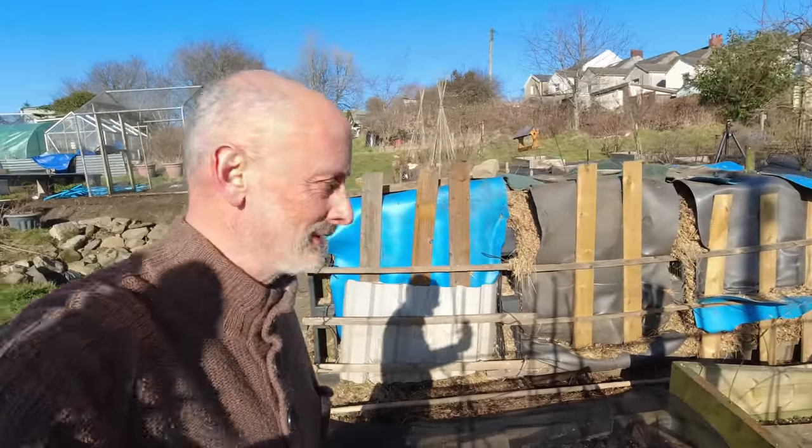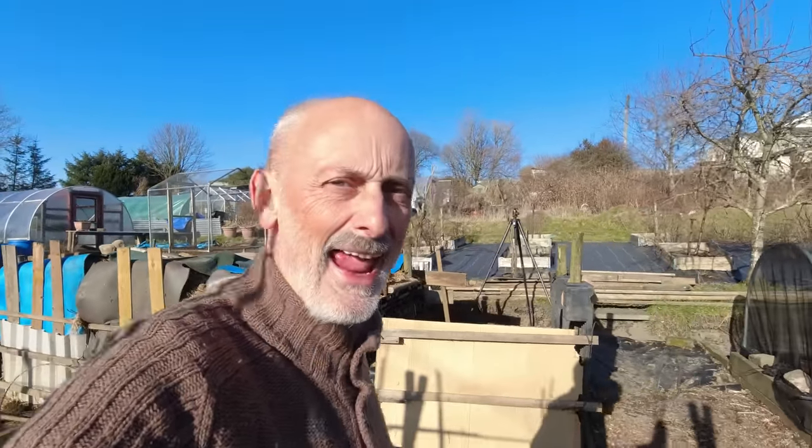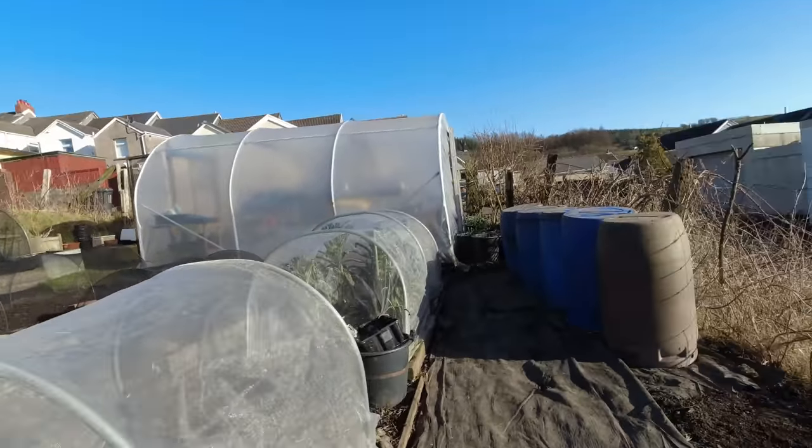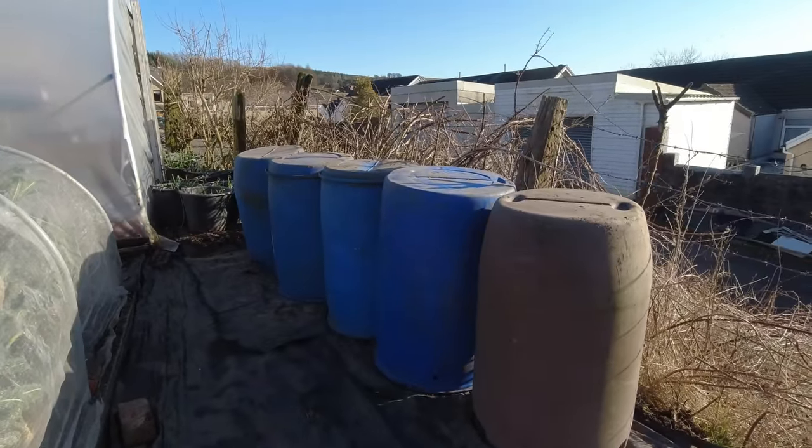Another beautiful day on the plot and I'm just looking around surveying the land, thinking what's the best thing to do next. I'm thinking I will get on and sort these barrels out.